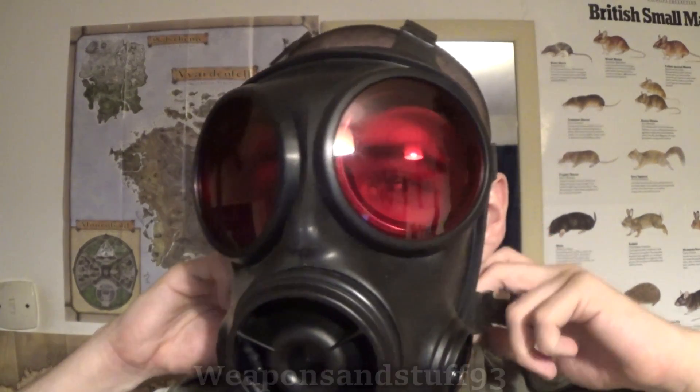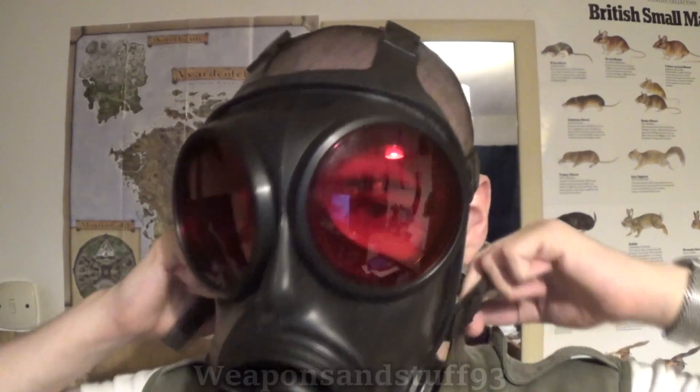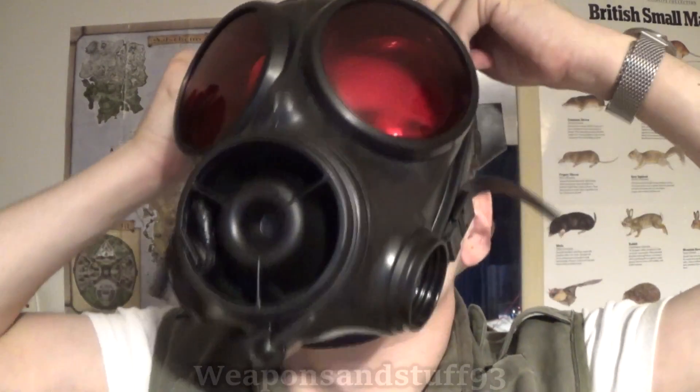Butyl is probably the best choice of rubber out there for respirators at the moment. If you're shopping for a mask, look for one made of butyl rubber if you can find out what's in them. Most military masks, like all the Avon ones and the Airboss C4, are all made of butyl — simply because it's the rubber people know to use if they're making a good respirator.